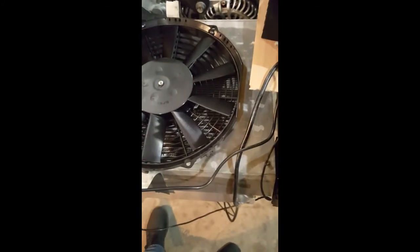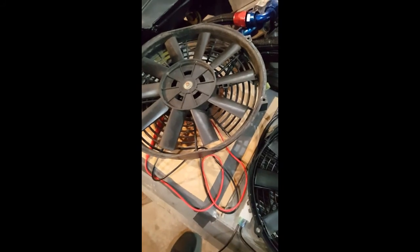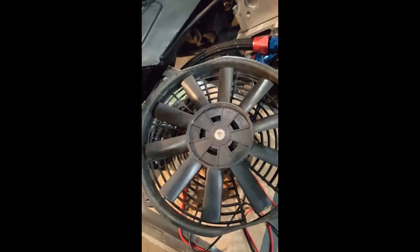You can see the two side by side. You get what you pay for. If you need the extra performance, get a nice one. If you're fine with the cheaper option or don't need that much cooling capacity, the eBay fan is about a quarter of the price.